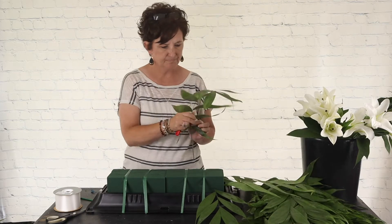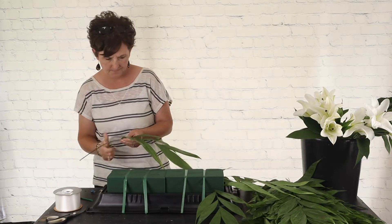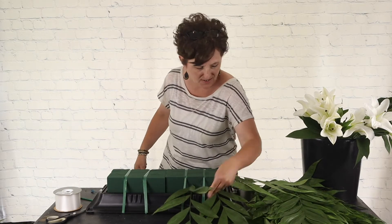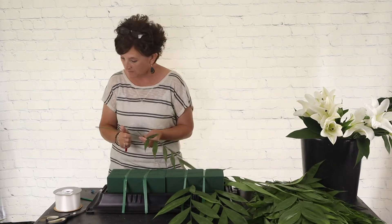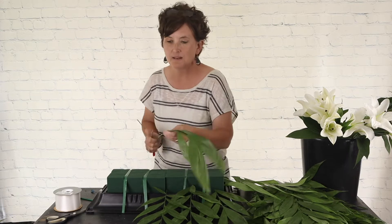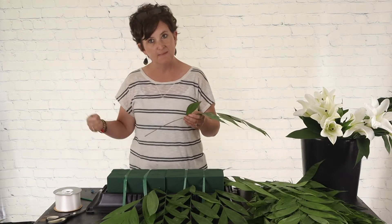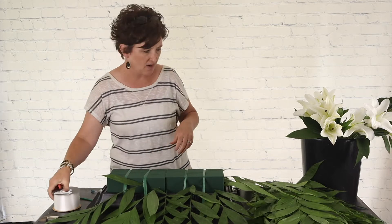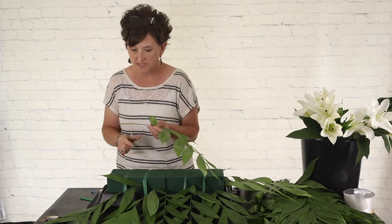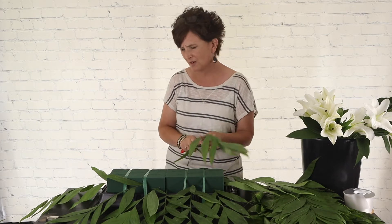I'm just taking my knife, stripping a few leaves off, cutting that stem, and sticking it right into the foam. Frances Hamilton says she's glad to see you and asks if you're feeling better. Much better, Ms. Frances — it's still there and a little tender at night, but I'm able to work. I've been here all day with no problems. I'm feeling so much better. Thank you for asking.